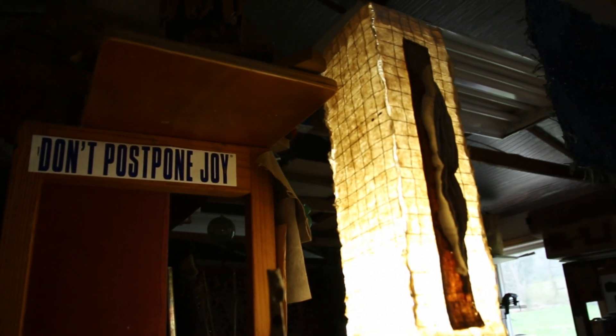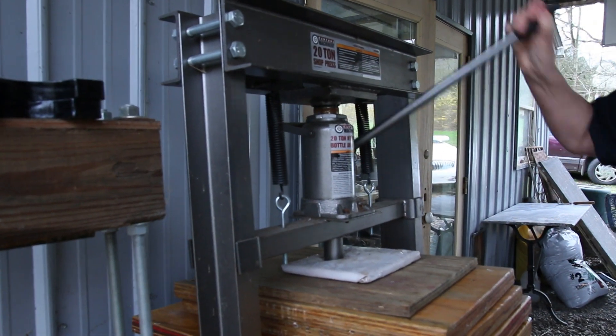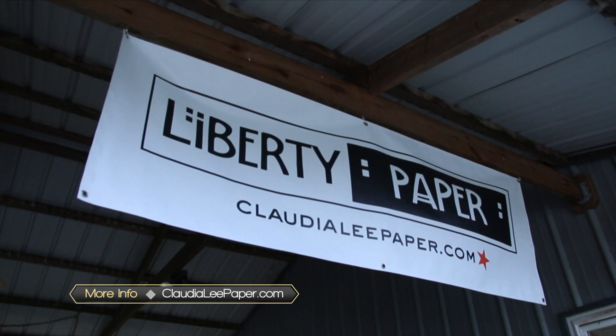I welcome people to come visit the studio. When I built it, it was designed as a working studio but also a teaching facility. I do have people and groups that come here to do workshops, and that's really fun for me also — it kind of gets me out of my own thing a little bit and involved in some other work.